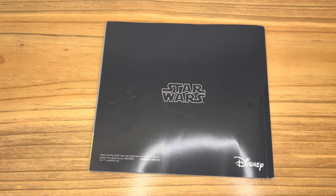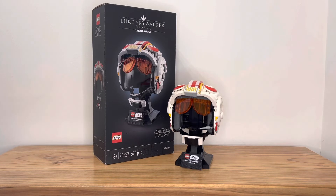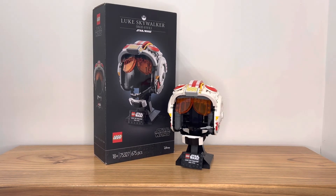Let's move on to my final thoughts. I'm actually surprised by how interesting this set is to build, and I really like the way it looks. There are actually two things I would complain about.